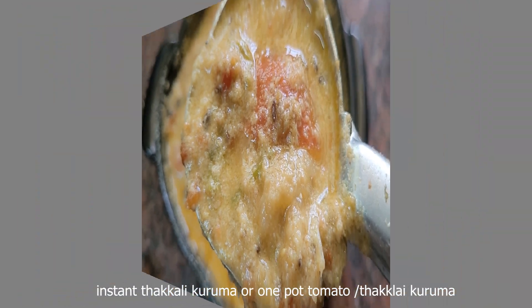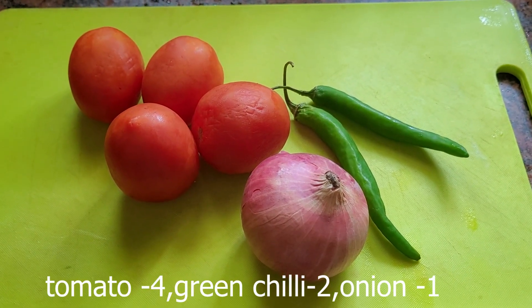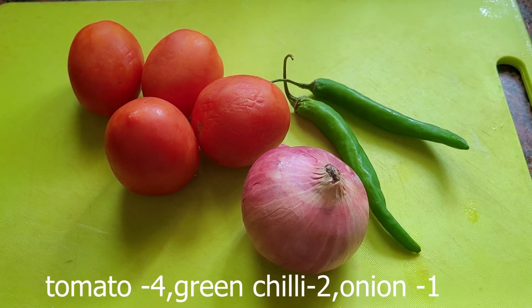Let's take a look at this instant Thakkalikuruma. We have 4 medium-sized Thakkalikuruma.